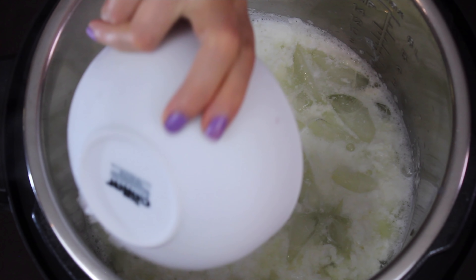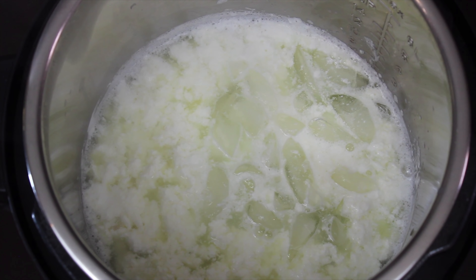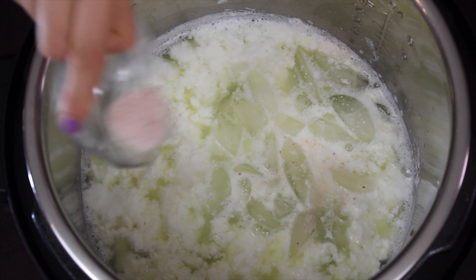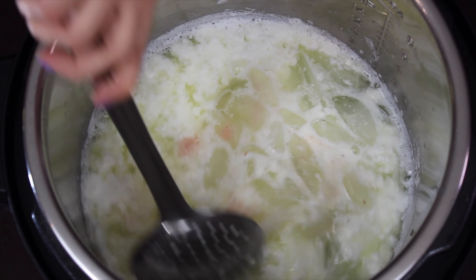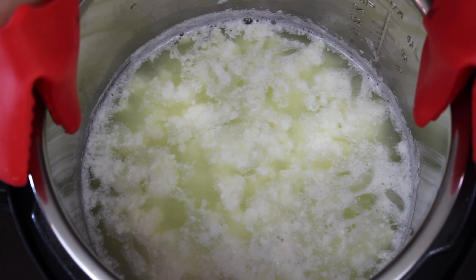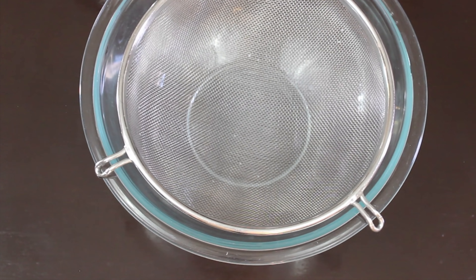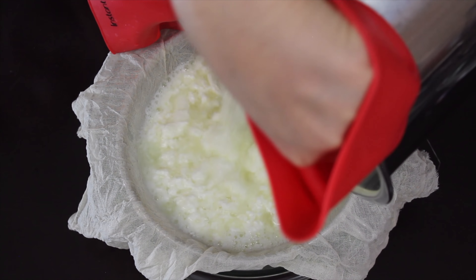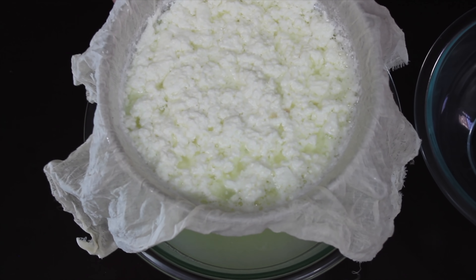The ice cubes will lower the temperature of the whey and help stop the cooking process, which will ensure that we end up with a very soft paneer. Because at this stage if you let it cook more, you might end up with a chewy paneer. Now I am adding a teaspoon of pink Himalayan salt — give it a mix. Take out the inner pot. On a bowl I have kept a big sieve lined with a cheesecloth — strain all the whey and separate the milk solids from it.